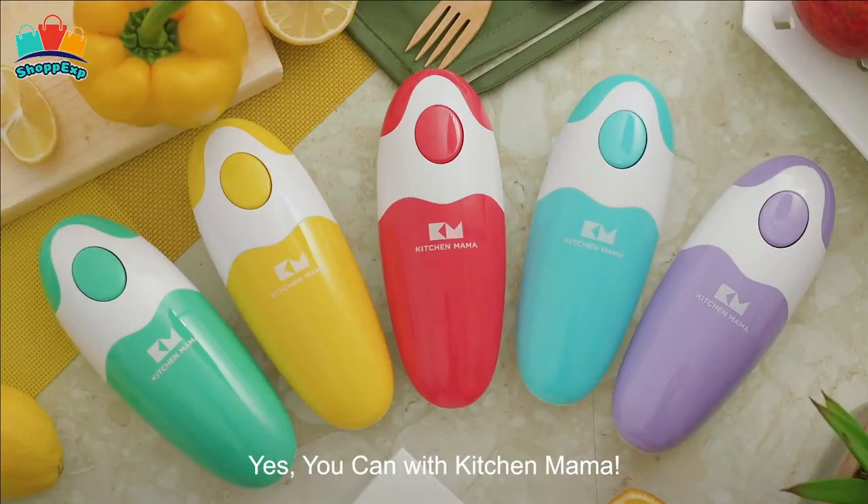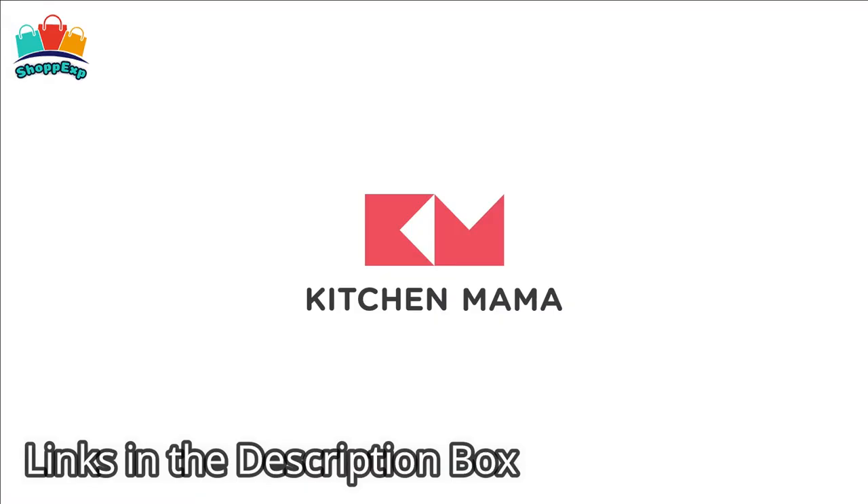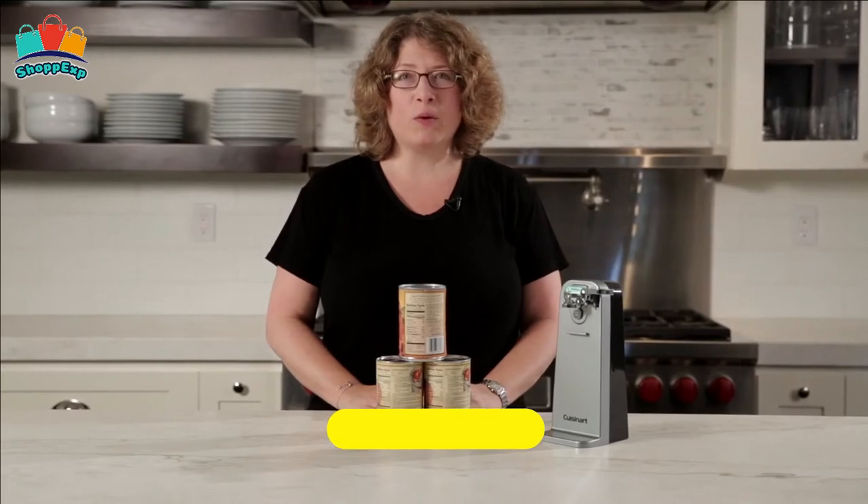Your hands deserve to be treated like royalty — no effort, no injury. Save your energy and save your time. This electric can opener is available on Amazon.